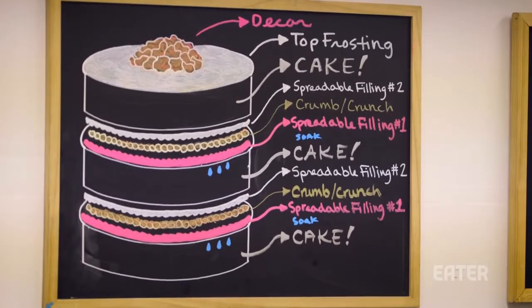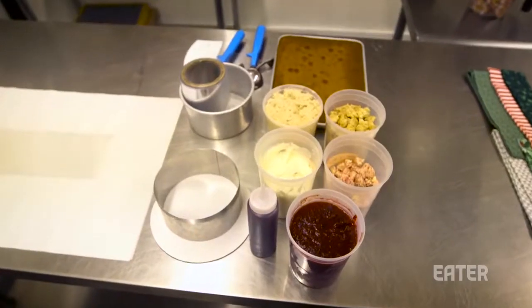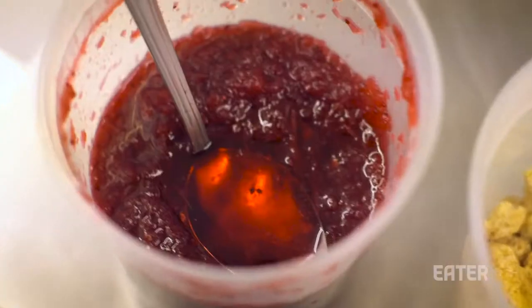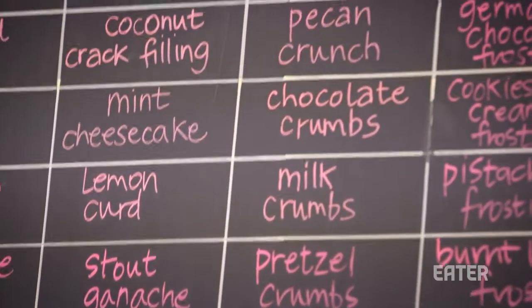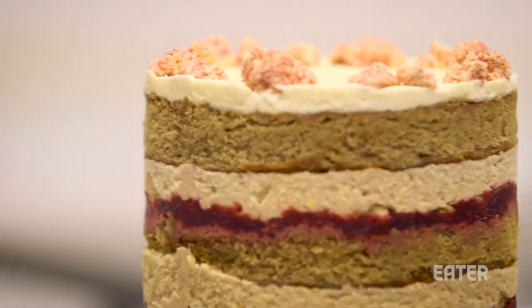The formula of the cake is very regimented. You have to start with the flavor of cake itself. There's always a cake soak. We always have two spreadable fillings and one textural filling. We put the easier-to-spread filling down first, then the textural layer, then the next spreadable filling, and then you do that all over again. Then you get to choose what you want to put on top, and then you decorate.